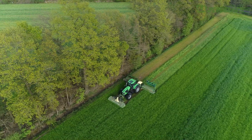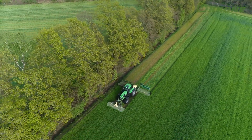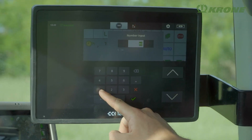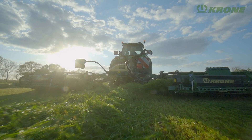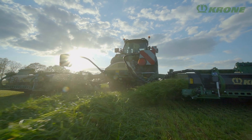The EasyCut V1000CV Collect has an intelligent combi-float suspension system. This hydro-pneumatic system provides a way of changing the ground pressure on the move. At the same time, combi-float constantly controls the ground pressure, ensuring contouring is always perfect.